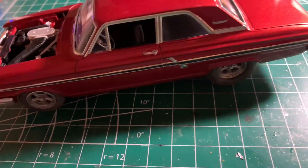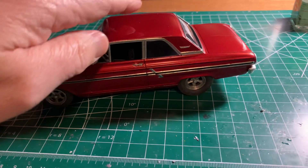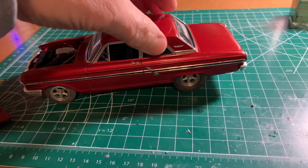The only thing I didn't do was put the windshield wipers on — I felt like it was a drag car so I left them off. This one really tests you on bare metal foil because it's got a lot on it, as you can see.